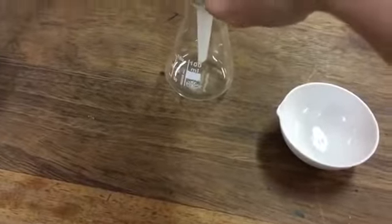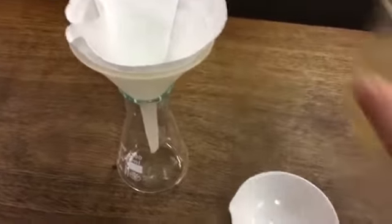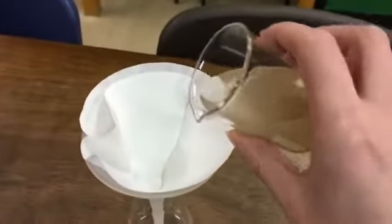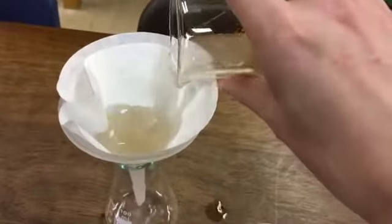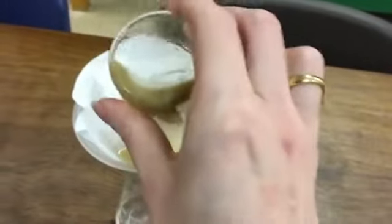Like that — it can go into the conical flask. Then you want to pour your mixture of sand and salt into the filter funnel and try to get it all in.